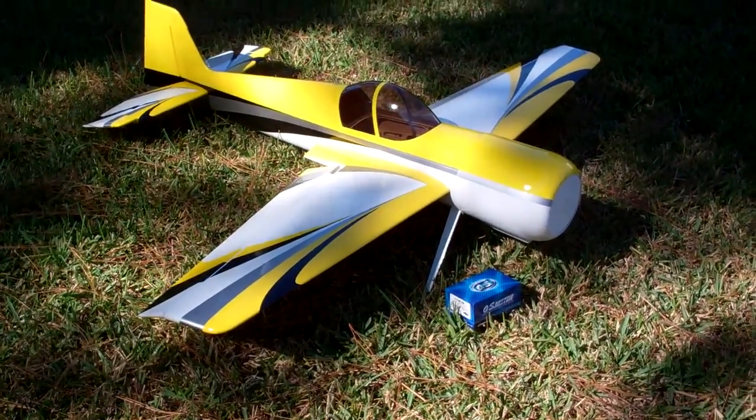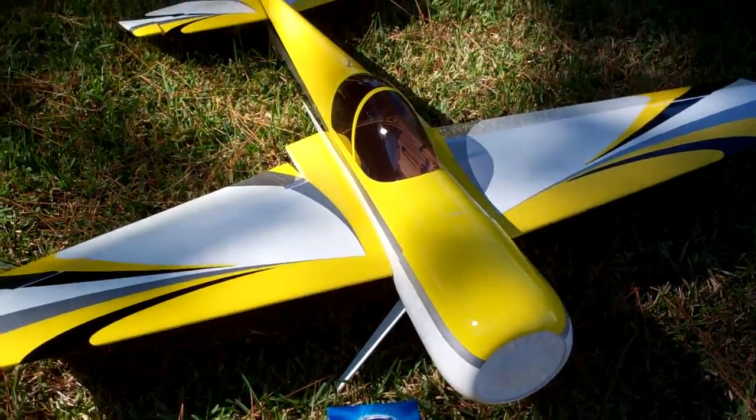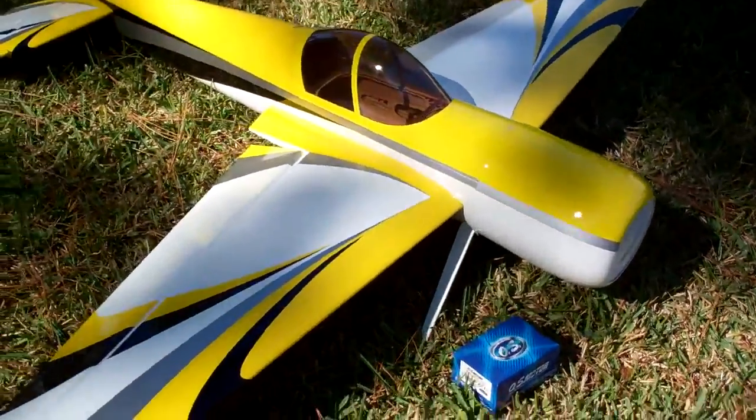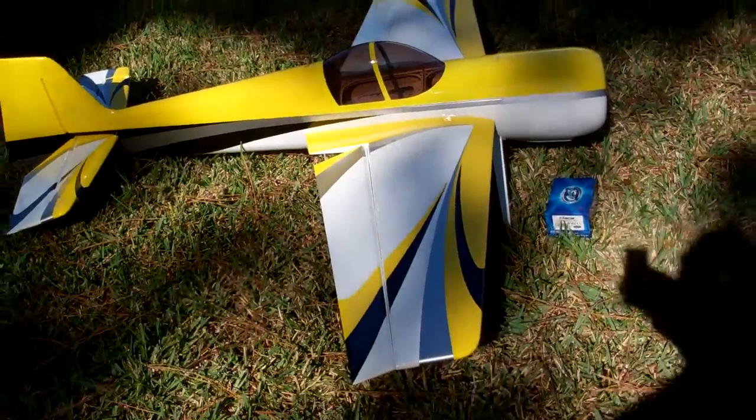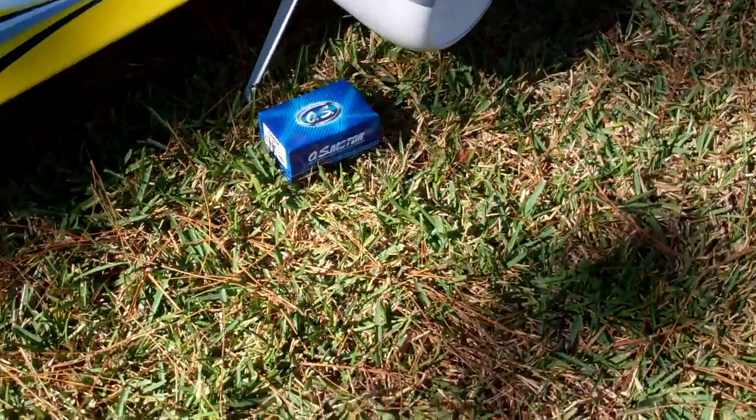Ooh, looky what the FedEx man brought me today — a big ol' Yak 50, 50 size. I have an OS brushless 50 motor in the front.